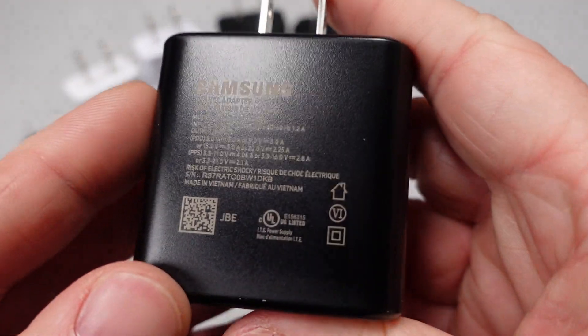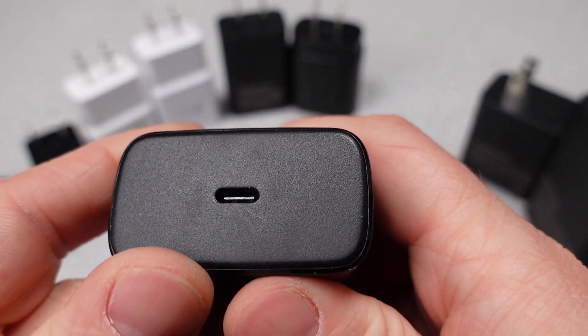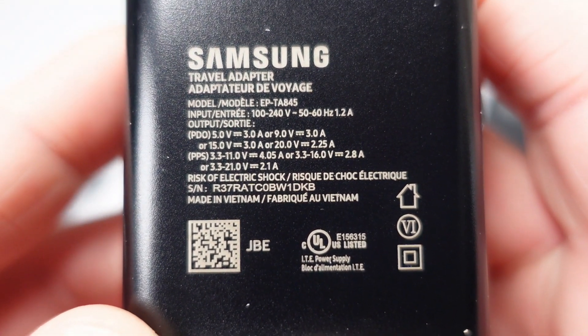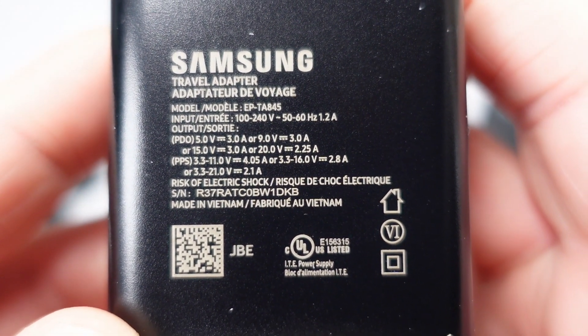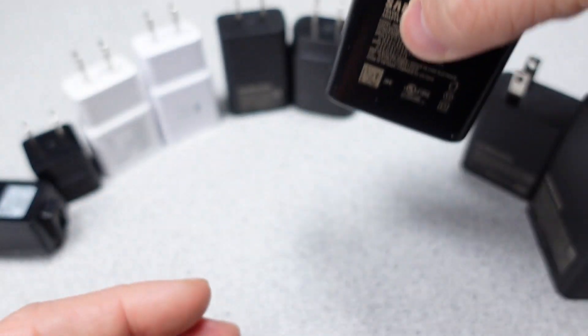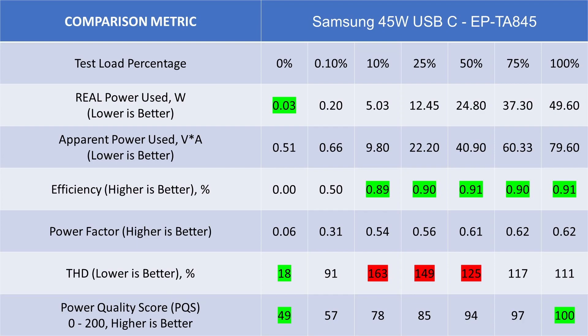The next device is this older 45 watt power adapter, which has its own dedicated video if you want to check it out. This device brings the highest power quality score yet, a respectable 91 out of 200. It also has very low THD on the current side at idle, which means it gets some extra credit. This device represents the best weight-to-power ratio, so if you're looking for the device that packs the most watts per weight, this is the one to get.